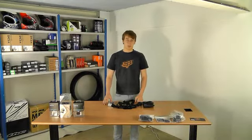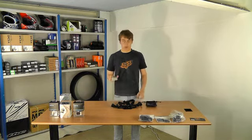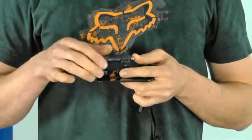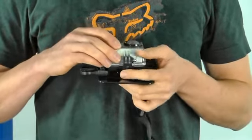Hi there, I'm Adam from QBikes and I'm here today to talk to you about the GoPro Chesty chest mount attachment for the GoPro Hero camera. The chest attachment is basically an elastic assembly with a chest plate on the front that allows you to attach the camera.